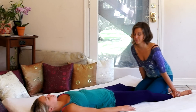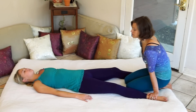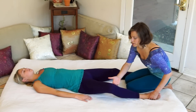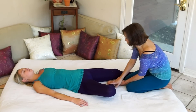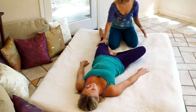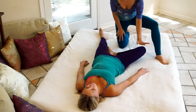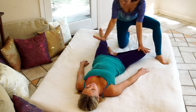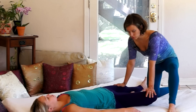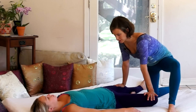Once you're warmed up and ready to move into these hip stretches, I'll use my hand to help bend her knee and bring the sole of her foot inside her other leg, so her hip is open and ready to be stretched. I'll stabilize myself with my legs, bring one hand onto her knee that's open, and my other hand just above the knee that's straight.